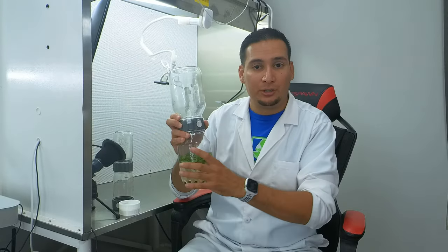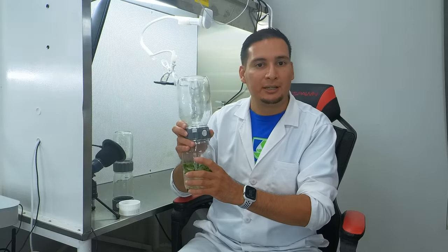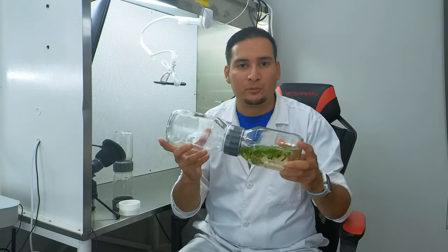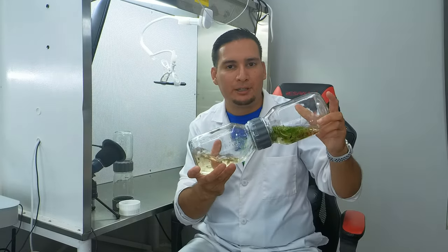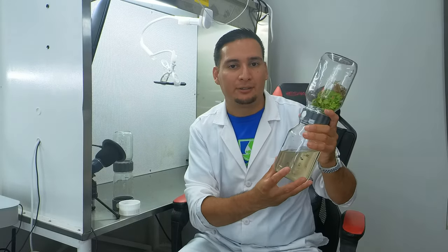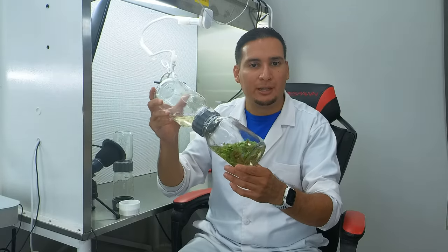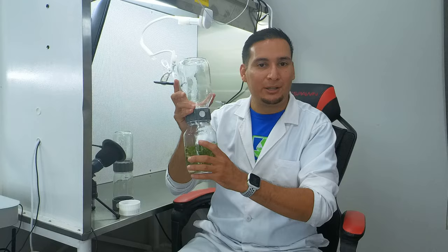On this biocoupler I have a Pinguicula rectifolia, a Mexican carnivorous plant. I started this culture from about 50 leaves around six weeks ago, and now I have close to 500 plants. They are still very small but they still have a lot of space left — a full video on these plants is coming soon.